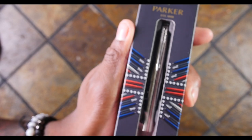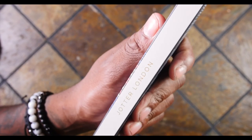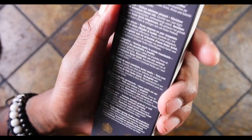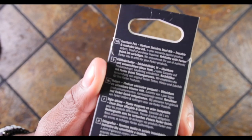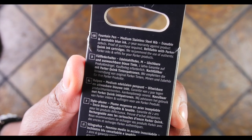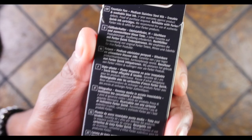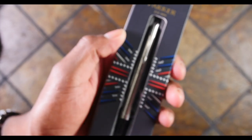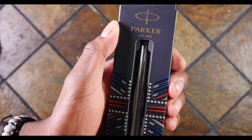I feel I've seen these at banks, at churches as well — this just gives me those church pen vibes. Let's see what it says on the back, is there anything exciting? Well, I gotta focus in — medium, stainless steel nib, erasable and washable blue ink, two-year warranty.